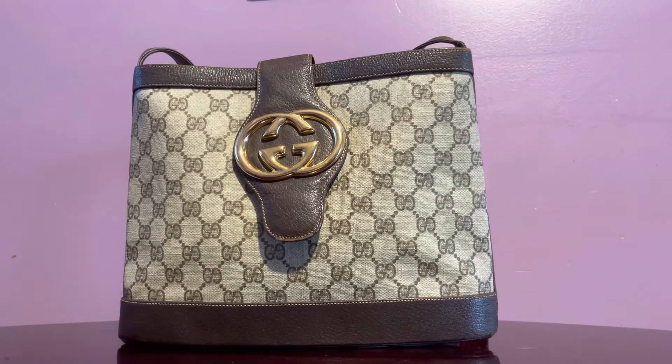Hi guys, this time I have a Gucci handbag here. I don't usually buy Gucci — especially the vintage ones have been very problematic. The lining has been a big issue. Every time I purchase a vintage piece there is always a flaw, and I end up spending more on the refurbishment or restoration of either the lining or the surface scratching. I just find it to be not such a good investment sometimes.